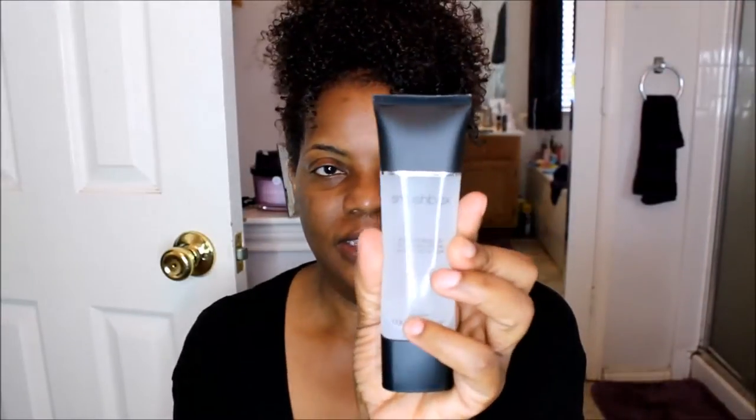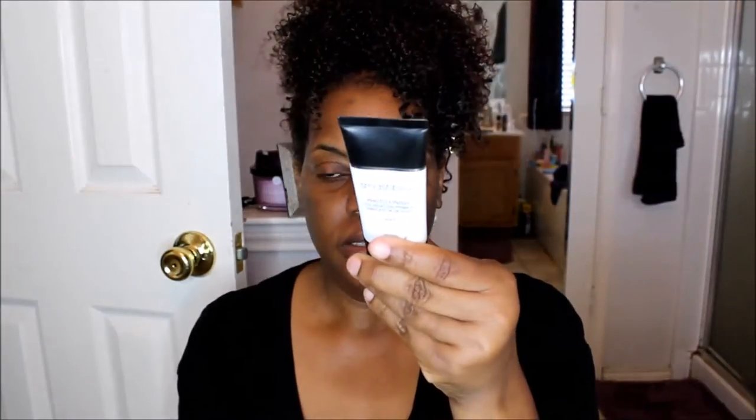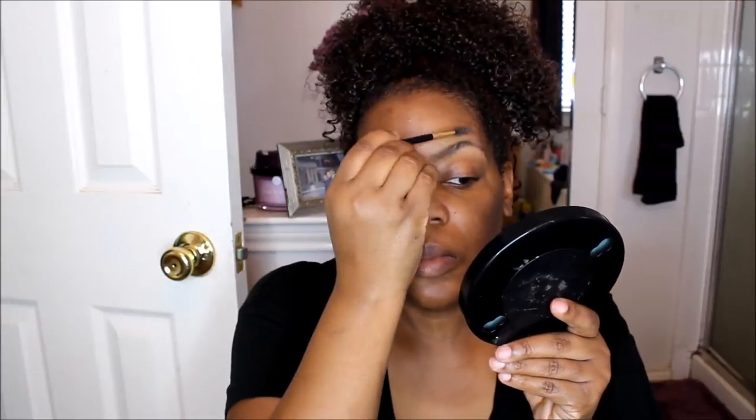I already moisturized my face, and the two primers I used are both Smashbox Photo Finish — one is the cream base and one is the gel base. I used them both because the gel was kind of watery and I wasn't sure it would work on its own, so I mixed it with the cream base as well. They're both oil-free.